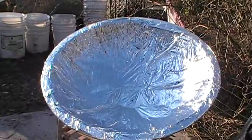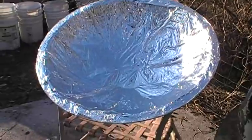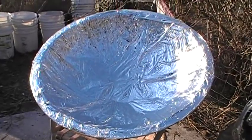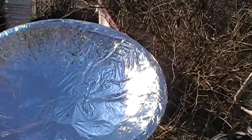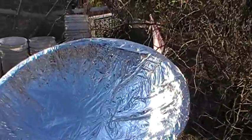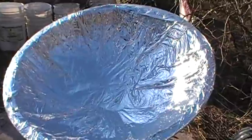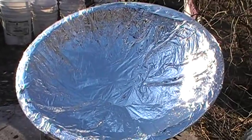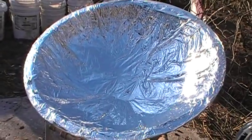I peeled off the old foil which had gotten tattered and kind of dull from well over a year of service, and sprayed the dish with adhesive and laid in this mylar film. It's remarkably reflective. While I realize the wrinkles and irregularities dramatically reduce the efficiency compared to a really smooth mirror surface, this is what I have to work with, and I don't know how to apply mylar film in a smooth surface application.